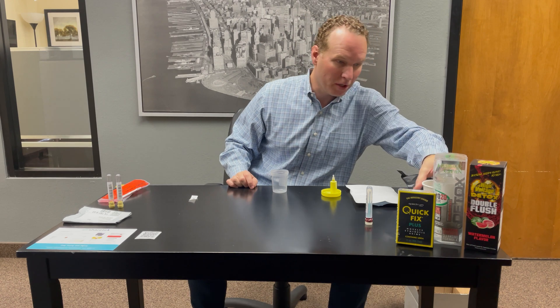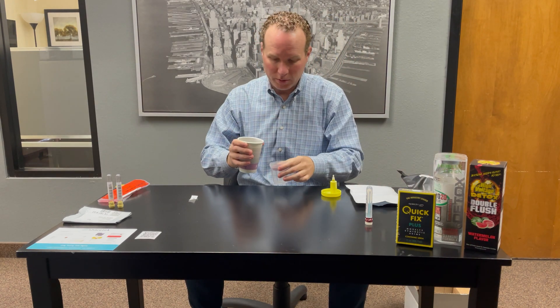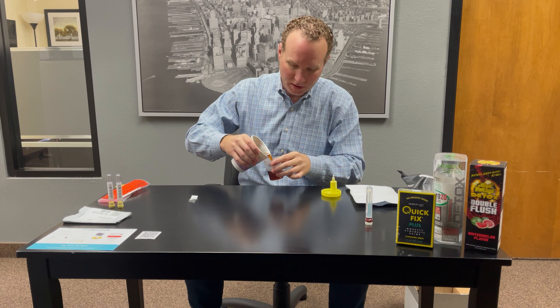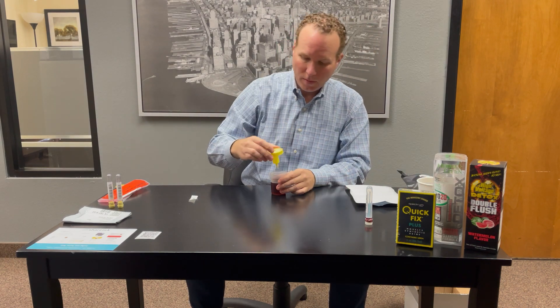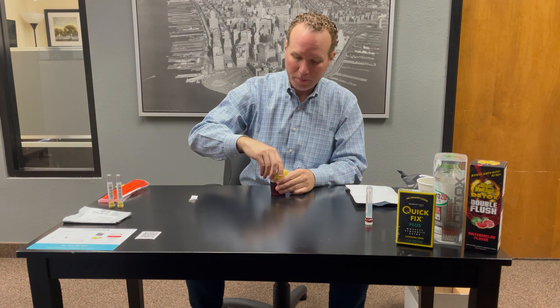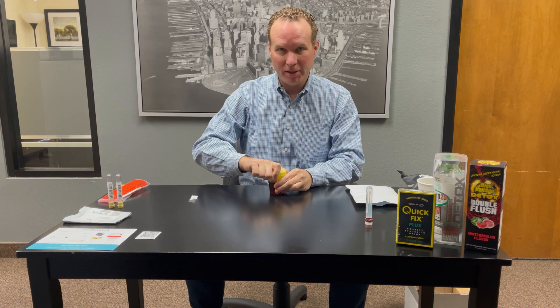Now, for demonstration purposes, I have brought our own liquid so that you'll be able to very easily see this. We are filling this up, putting the top back on, and sealing that tightly.